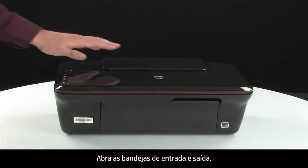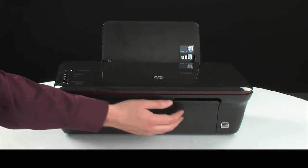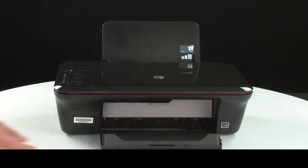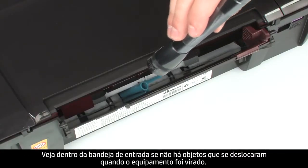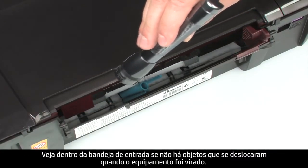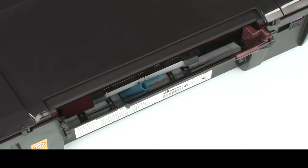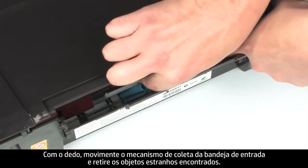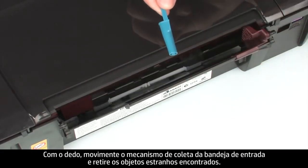Turn the printer over and return it to its normal position. Open the input and output trays. Look inside the input tray for any foreign objects that might have shifted when the product was turned over. Use a flashlight to illuminate the area, and use your fingers to move the pick mechanism and remove any foreign objects found.